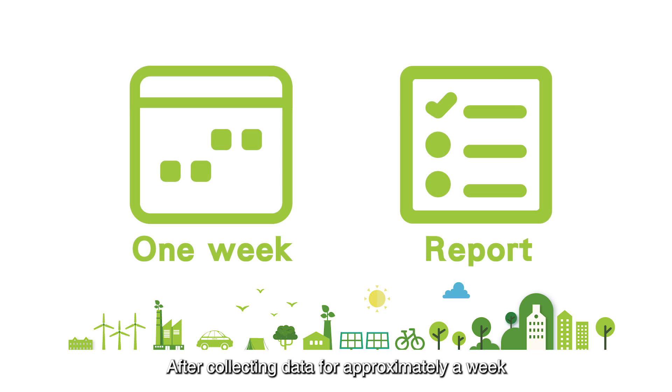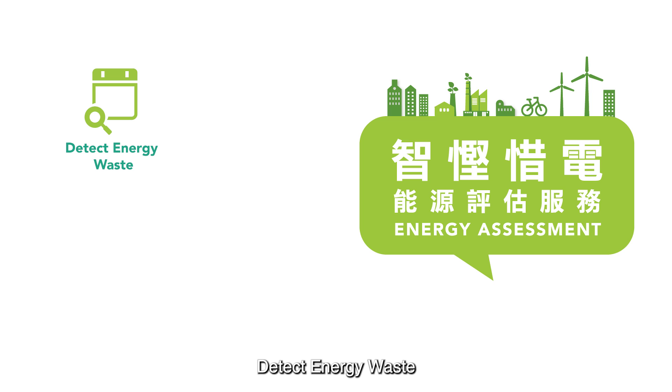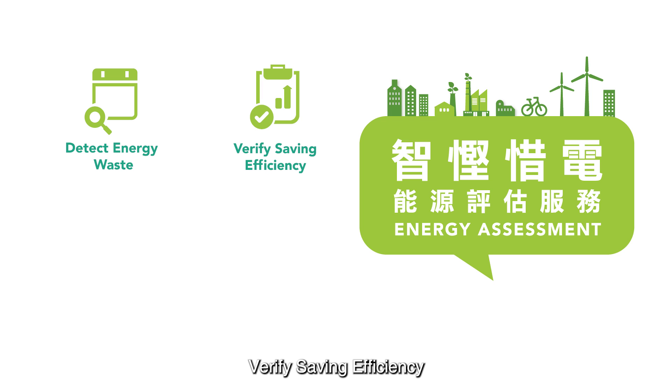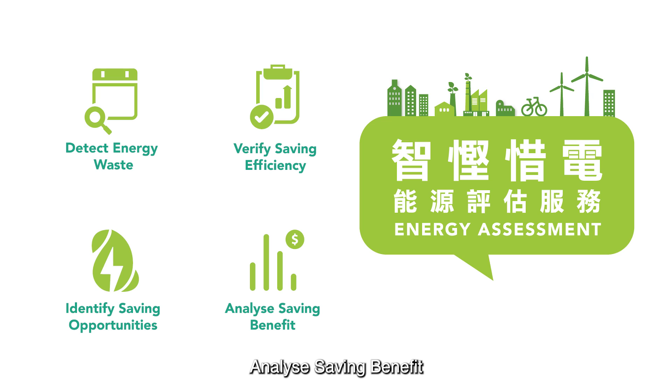After collecting data for approximately a week, we will provide you with a detailed energy consumption report. From the report's analysis, you can detect energy waste, verify saving efficiency, identify saving opportunities, and analyze saving benefit.